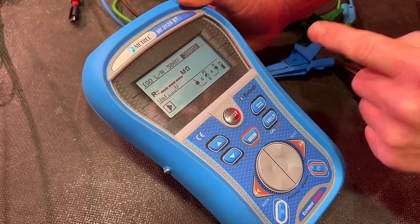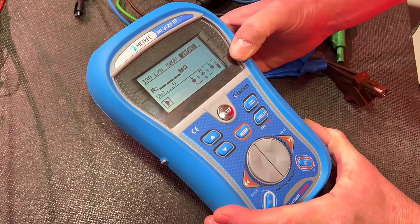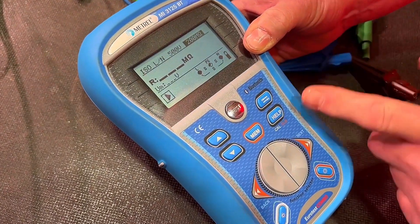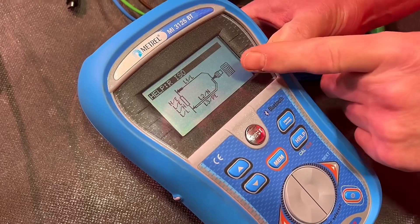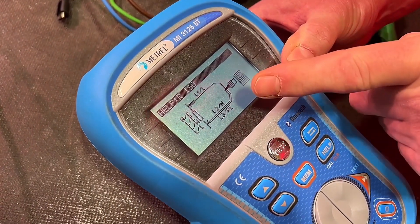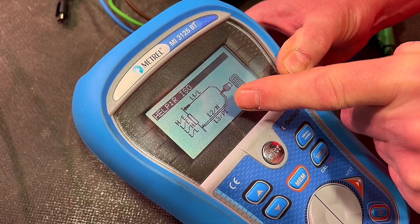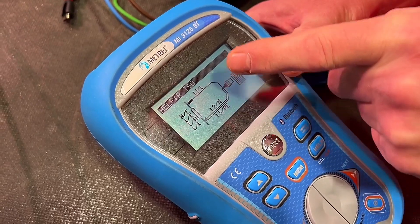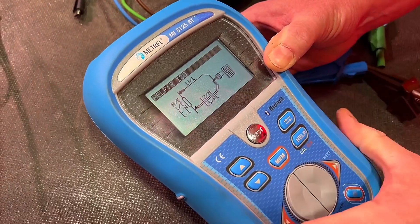So we've set the instrument up. It might be useful now to look at the help screen in order to work out what you need to do with the leads. If I press the help screen, it's showing the adapter needs connecting to the instrument, which we'll do in a second. It also shows that we've got to connect our neutral and protective earth leads together for this test and then have our line lead separately.